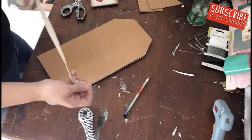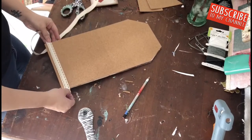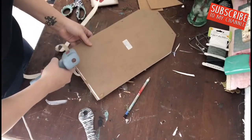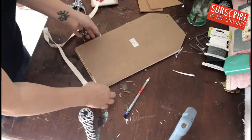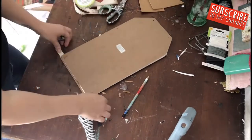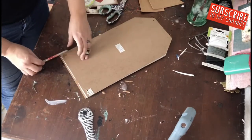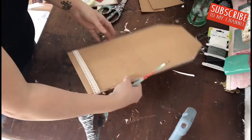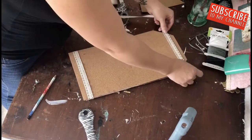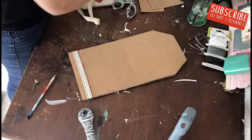I also had to jazz it up a little bit. I found this adorable arrow ribbon from Dollar Tree about a month ago and I absolutely love it — I have arrows everywhere in my house. You could use whatever ribbon you'd like, or you could also paint it to give it a nice pop of color.